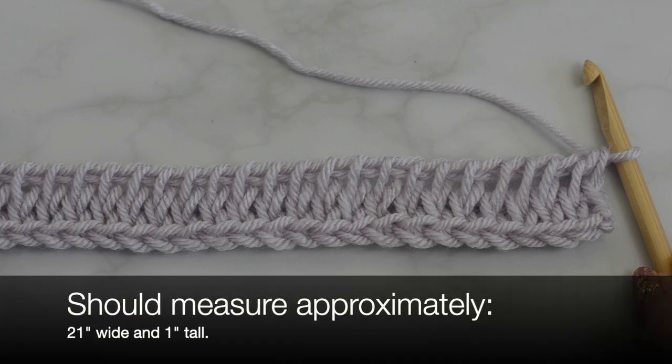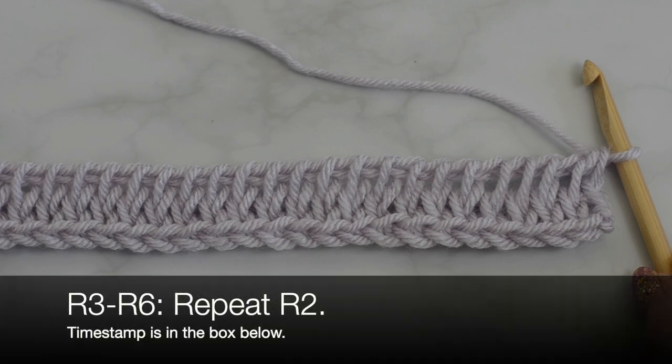Row three through row six, repeat row two. I'm going to complete these rows and then I will be back to continue on.